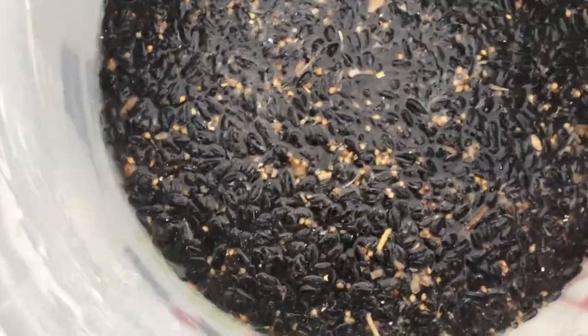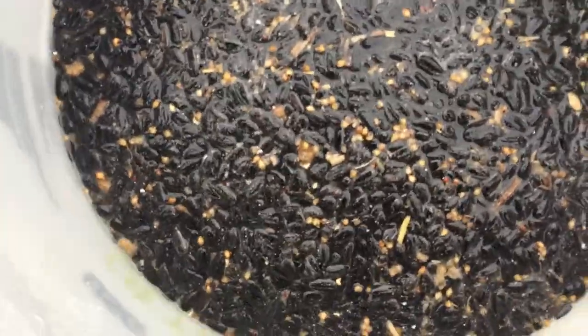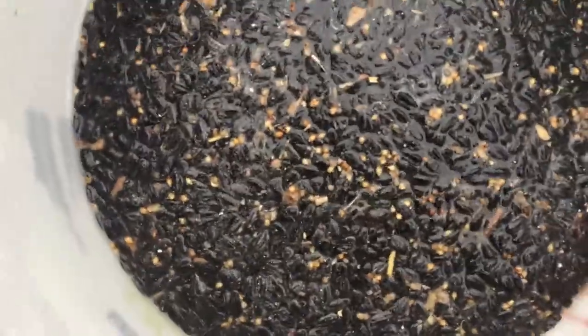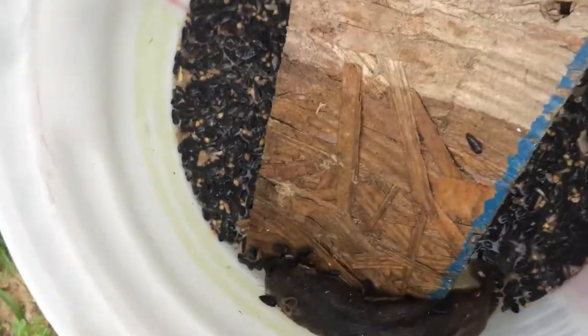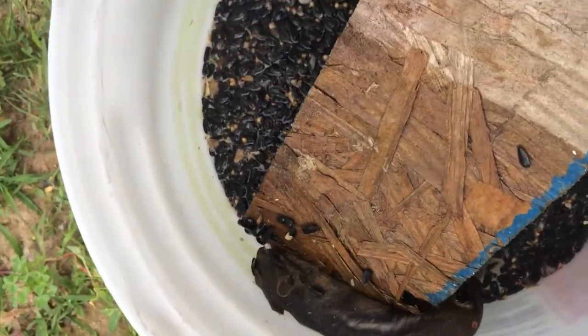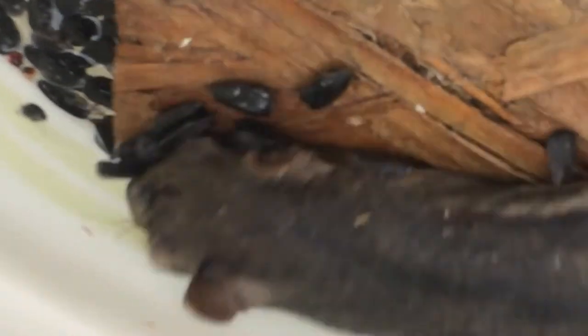Guys, we built this trap like five minutes ago and we already caught a chipmunk — one of them fell in. He was moving around a bit ago. This was a menace — it was eating my plants and causing a lot of damage. It only took five minutes to build, and it didn't take very long for it to get trapped in there.